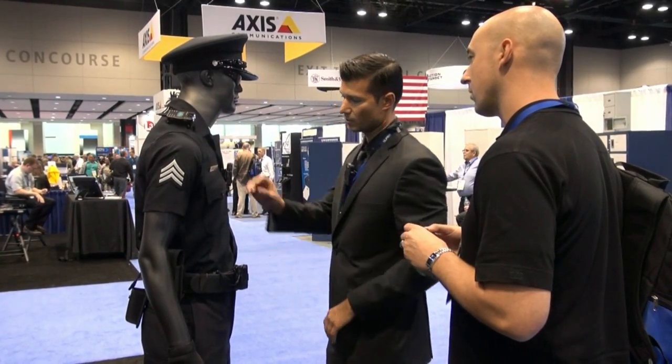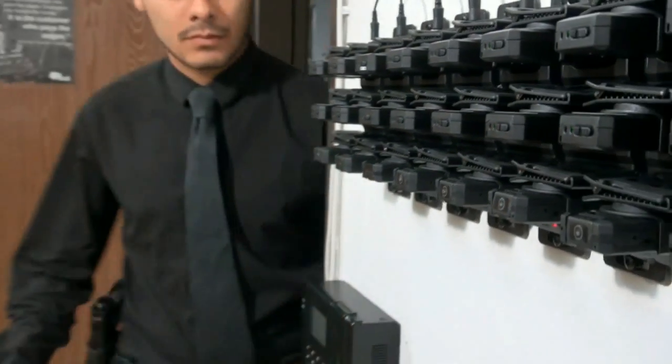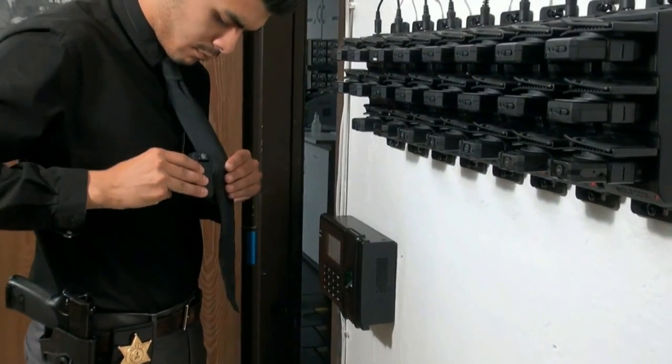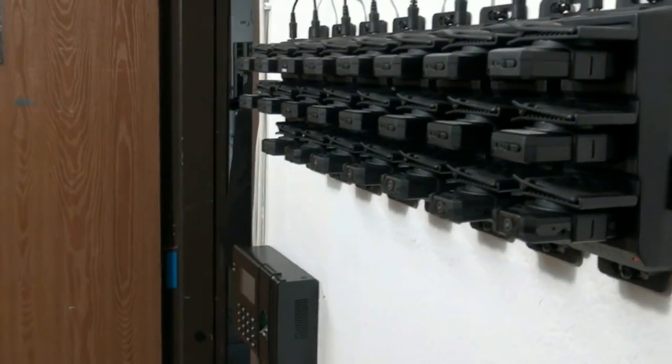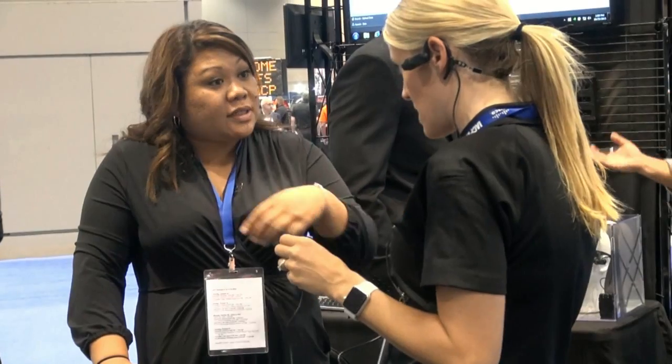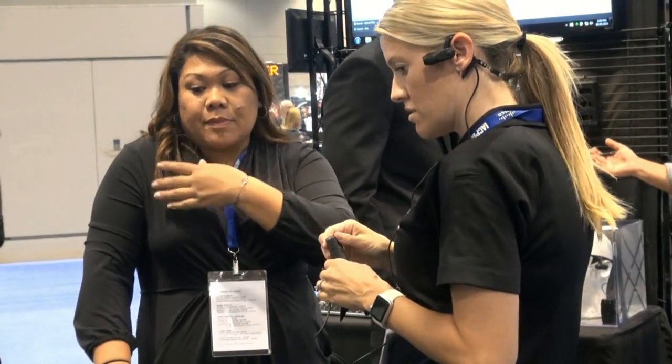They look really nice. They're really compact, which is nice. We try to keep weight down. The lights on it are really nice. The docking station — and the fact that you can knock down the complications or enhance them if you have an officer that likes that kind of thing and wants more features, where you can take photos and that kind of thing. It's nice to have those options built in.